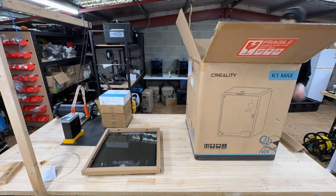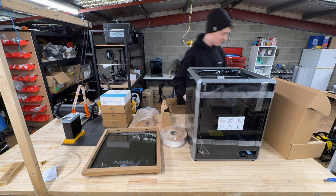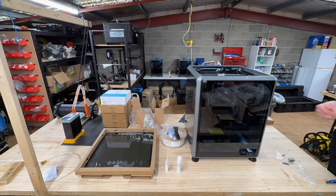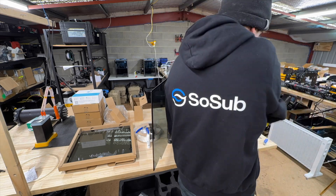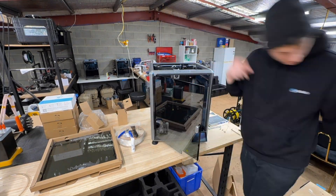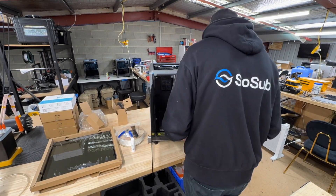Here's the initial unboxing here at SoSub. We got one of the guys who has never set up a 3D printer before to unbox the whole thing — everything from start to finish — and get the test print working. All told, this took him about 15 minutes, and then about 11 minutes for calibration. He had no problems whatsoever, other than being in front of the camera. This was easy.